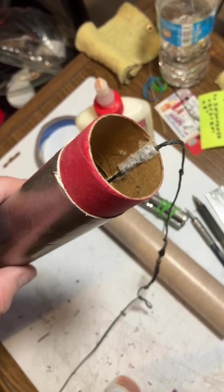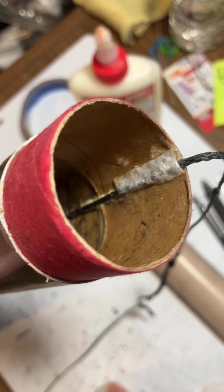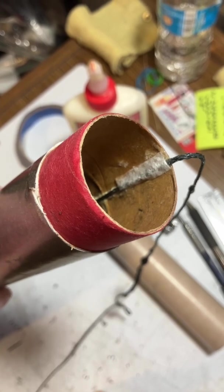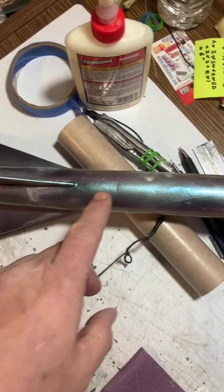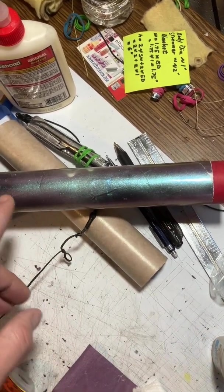All this is is some CA glue, and then I put a piece of paper towel over it and squished it down until it was nice and tight. This dries in about an hour. The whole idea is to increase reliability and keep the cord away from the ejection charge. When I get this prepped for flight, I can stuff plenty of wadding in here and be sure that the cord is not going to be in the way of the ejection charge and get cooked.